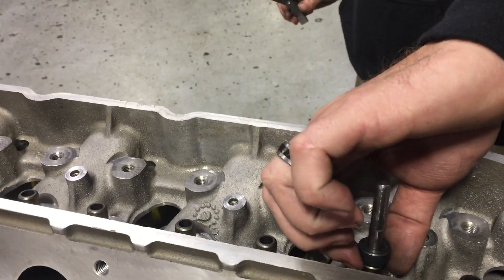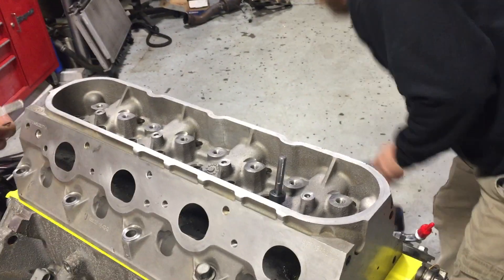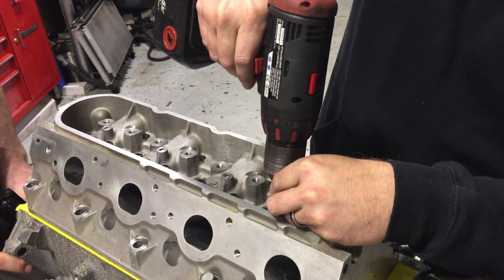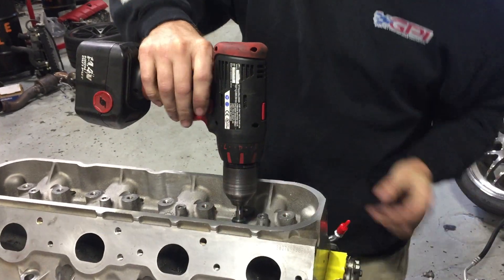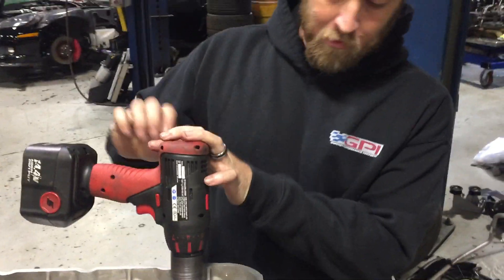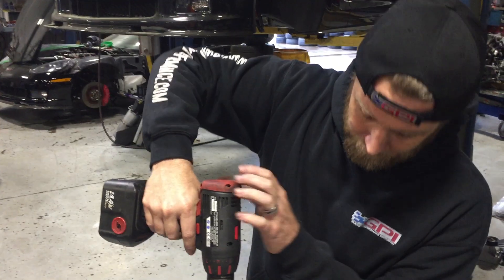So we have approximately 90 thousandths we're going to cut right there. You do not want to bear down very hard on this drill. Put a little downward pressure, but what will happen if you push too hard and this contacts the guide where it would normally stop cutting — that guide can slide up and it can get ugly.